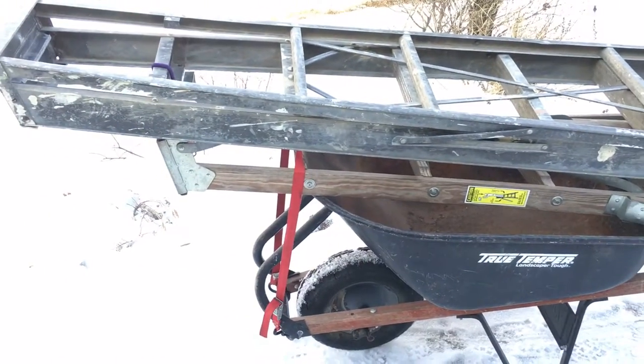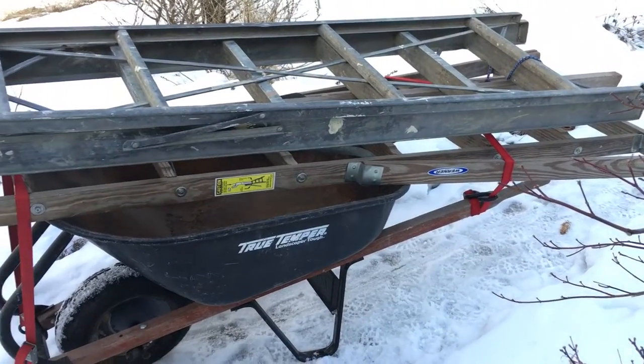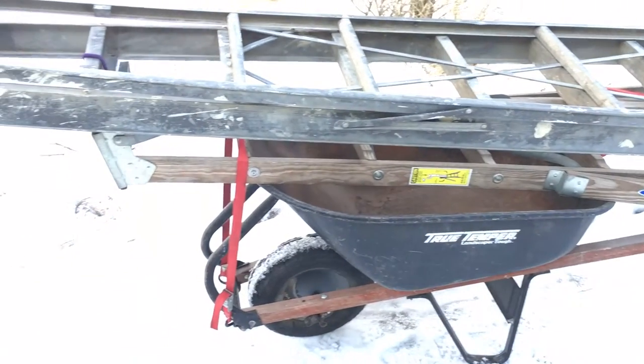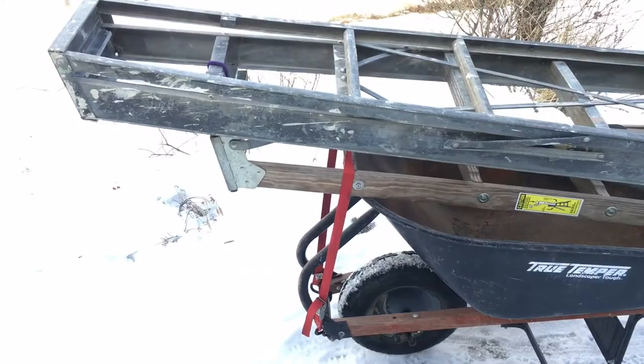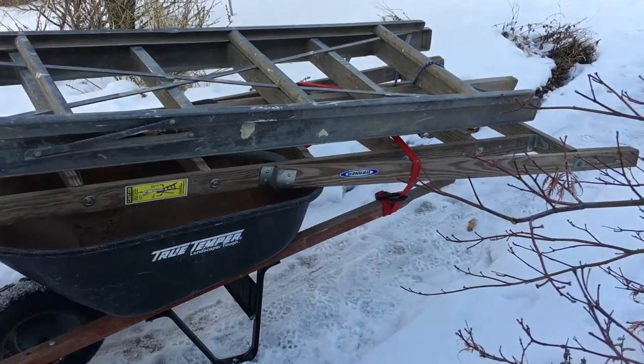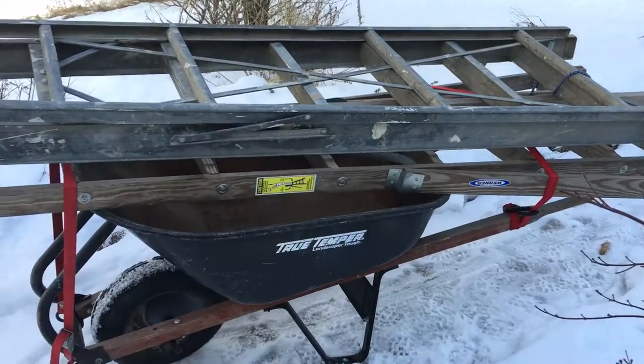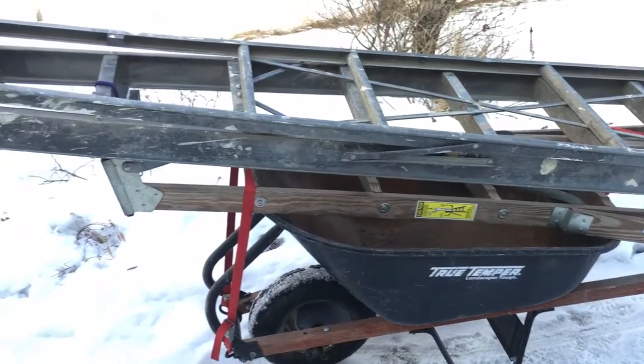I trekked this roughly a little less than a quarter mile total from the barn up to the house around the winding road, and it was very easy. I barely got tired — it was a lot easier than trying to heft them on my shoulders.